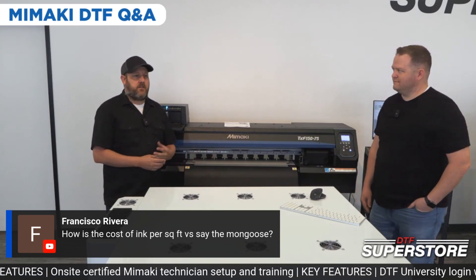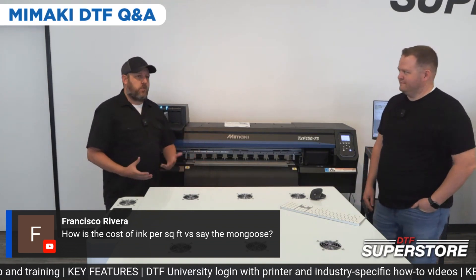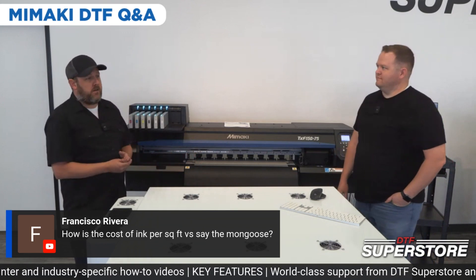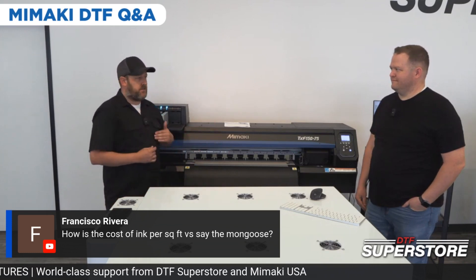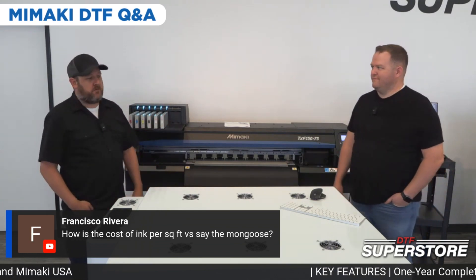Print heads — the total cost of ownership is what you've got to start thinking about with this machine. Because of the print head warranty, almost anybody that gets an I-3200-based machine is going to go through at least a couple of print heads in the first year. So factor in that you pay for this machine and have no more maintenance costs for a full year — you're going to make up a bunch of that ink cost.